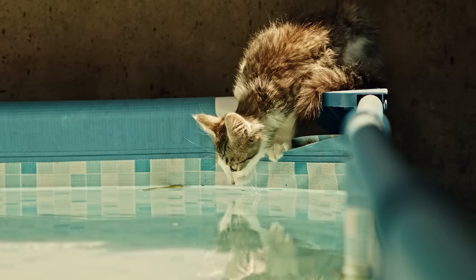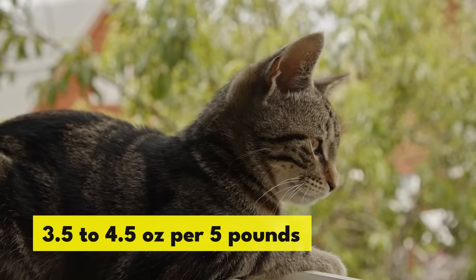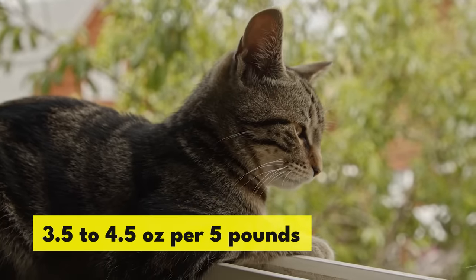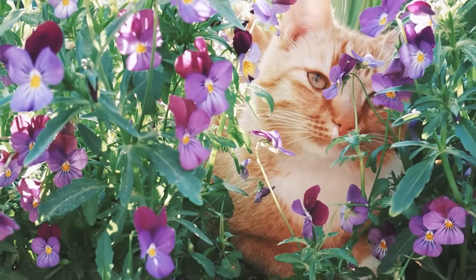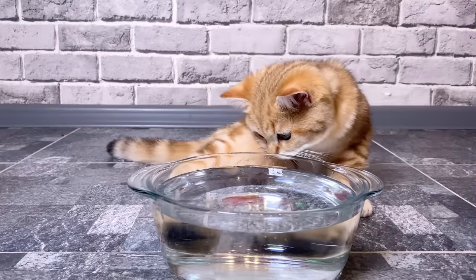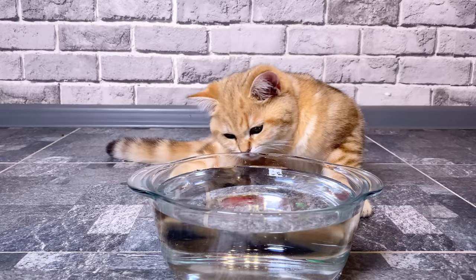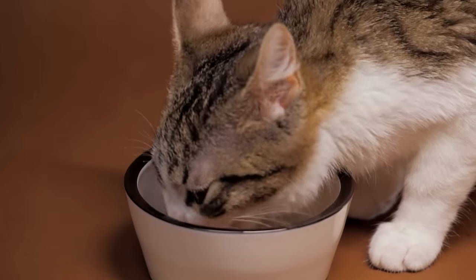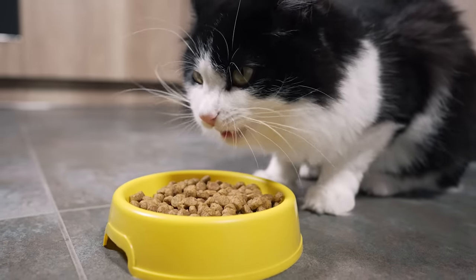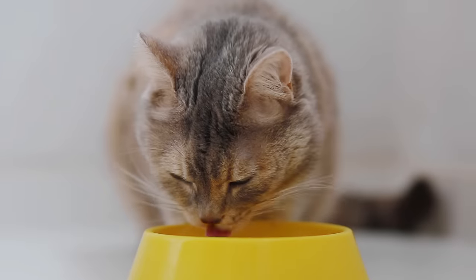How much water should your cat be drinking? A general rule is that a cat needs between 3.5 to 4.5 ounces of water per 5 pounds of body weight each day. To put that into perspective, a 10-pound cat should be drinking about a cup of water daily. This can vary: if your cat eats mostly wet food, they'll get a lot of their water from that and might not drink as much. If they eat dry food, they'll need more water. Also, if it's particularly warm or your cat is very active, they may need extra water to stay hydrated.